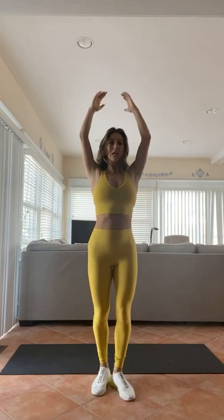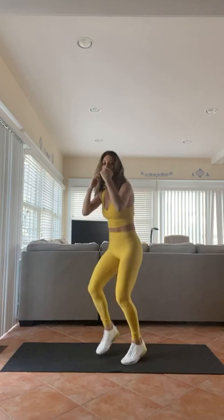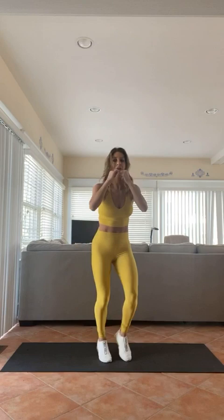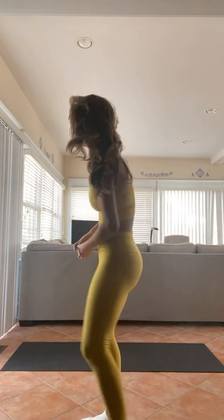Fast feet — let's go! Breathe it out. If you want, add a jab: jab, jab, jab. Exhale, exhale in, exhale, exhale in. Circuit number one is done — amazing job! Get a sip of water. Not easy, right?